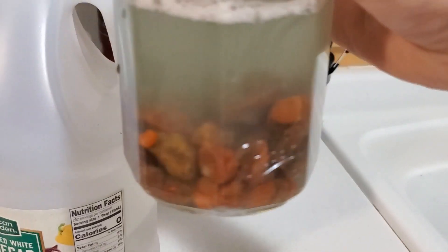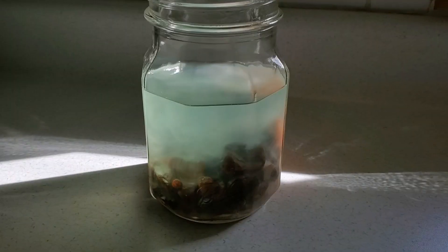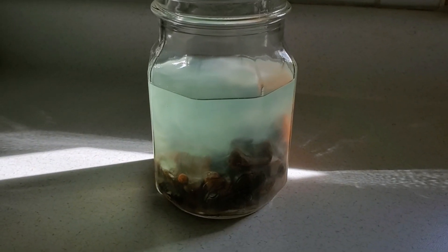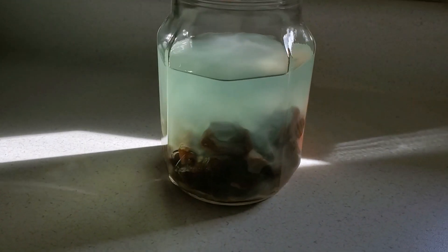There are some pretty good sized ones in there. We'll see how they turn out. We've had them soaking for a day or so, so I'll get them all rinsed off and we'll take a look at them.